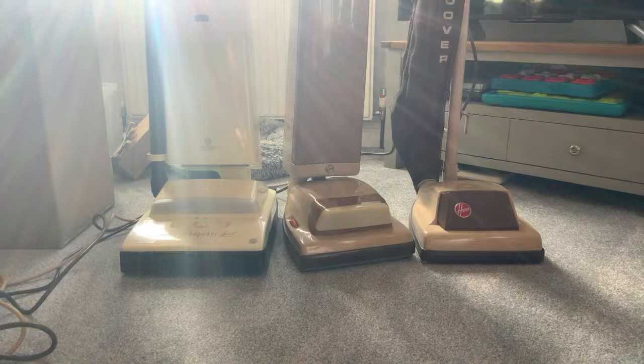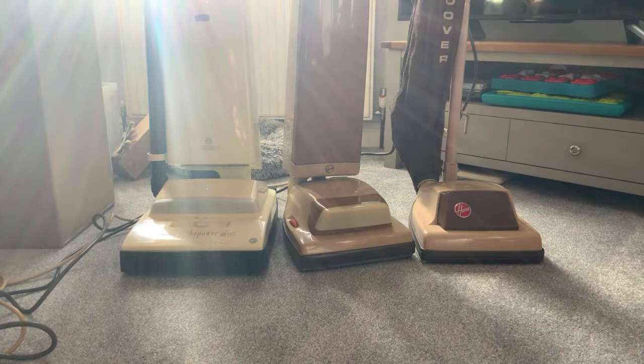Who knows, maybe James Dyson will realise the error of his ways and put a lovely bag in one of his cleaners. I wish Shark would too - why don't Shark just test the market with a small exclusive range of bagged models? People are so brainwashed. A Shark would be improved with a bag because you wouldn't have all that filter washing - sharks are pretty bad for the filters getting dirty pretty quick.